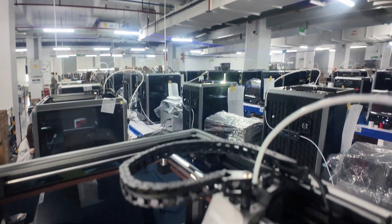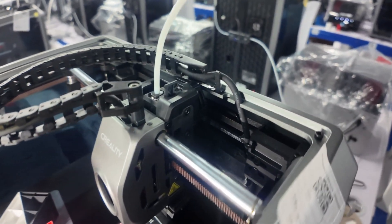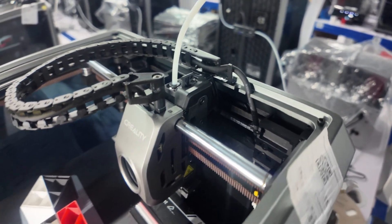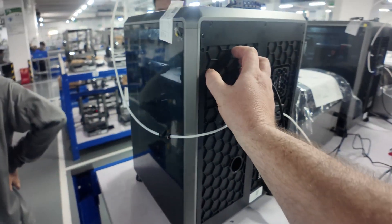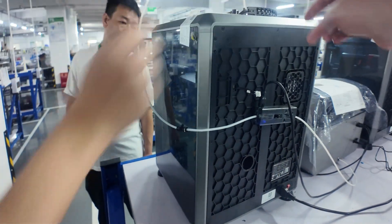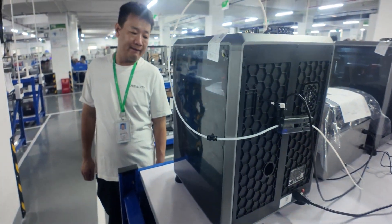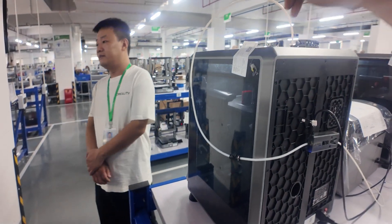This is the K1C printhead, K1C nozzle. The only thing that's changed is the extruder — that's part of the CFS upgrade kit, which I'm going to make a video of doing it in the studio. So you can see there, the CFS connects to the back of the printer, and it's got that same hub that the K2 Plus uses. So you can connect up to four of them — you can run 16 colors here.